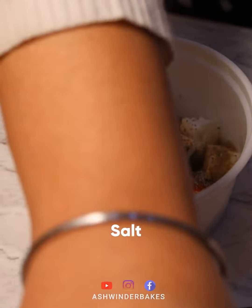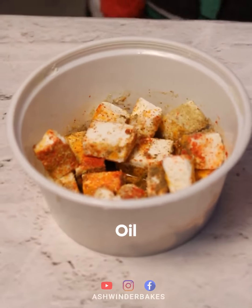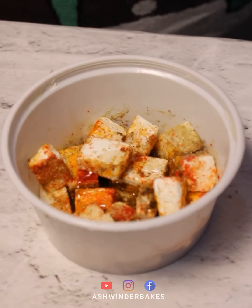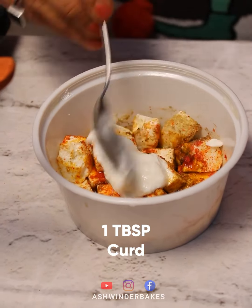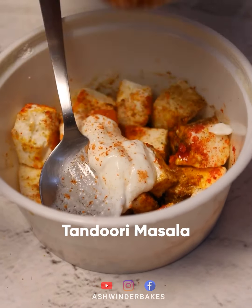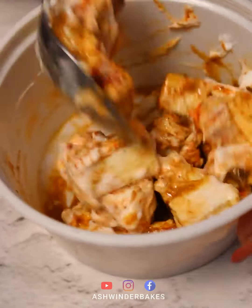We add salt, haldi powder, and a little oil. Then we add 1 teaspoon of butter and some tandoori masala, and we coat this well.